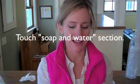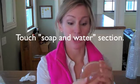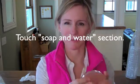Finally, label the third section washed with soap and water. Go to the sink, scrub your hands with soap and water for the time that it takes you to say the ABCs. Then, touch the third section on your plate.